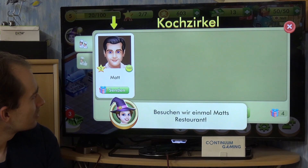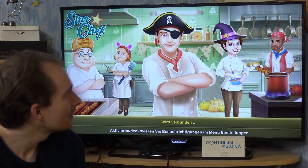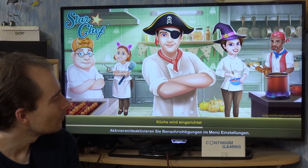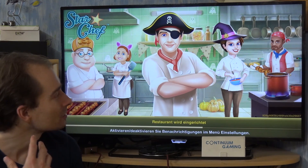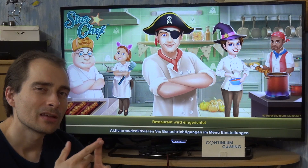Let's see what the game wants here — I should send a gift to Matt for some reason. Let's see what Matt is all about. In the end the game is all about just getting your own restaurant running and trying to serve your customers.